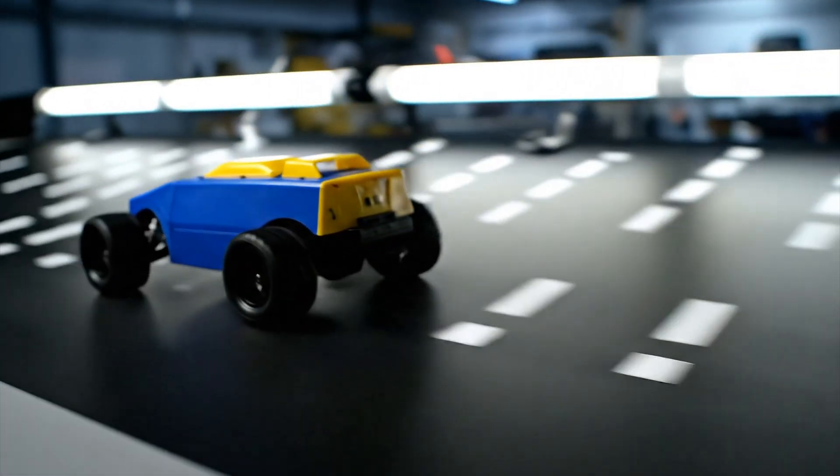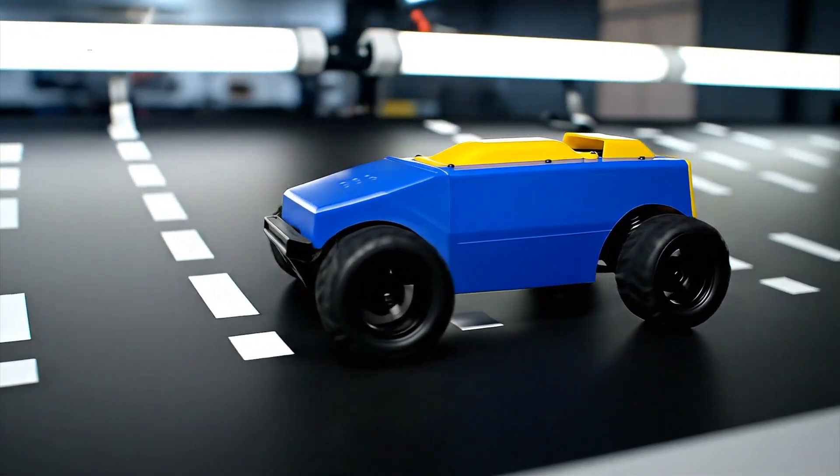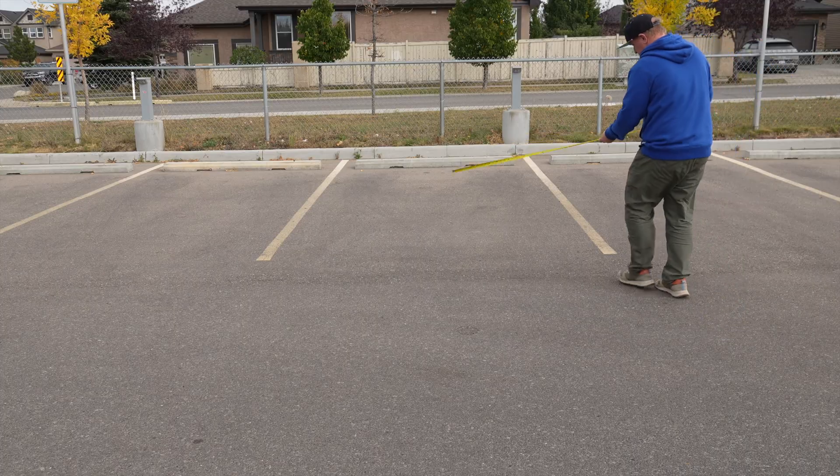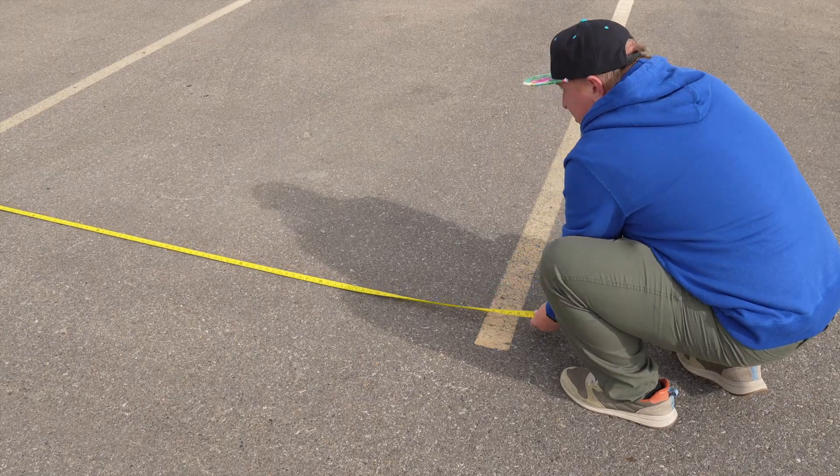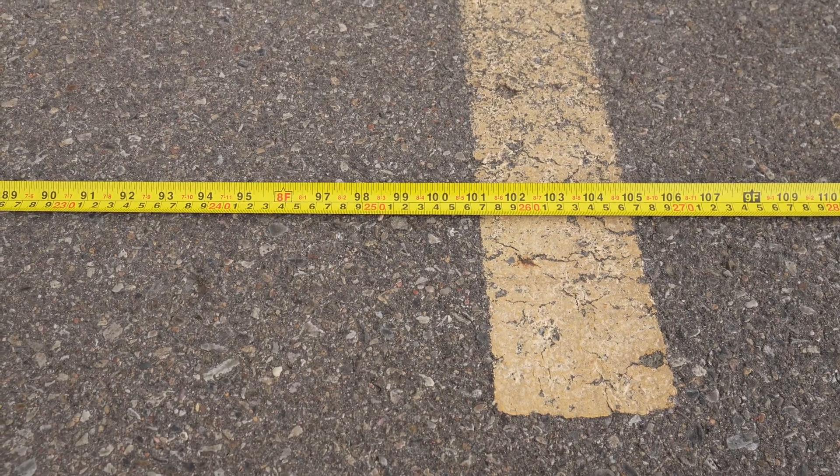This time I'll do it right. I'll measure the actual distance and time. Luckily, the parking slots are already marked perfectly for this test. All I need to do is measure one slot, set up the camera, and run the RC car a few times to get proper measurements.